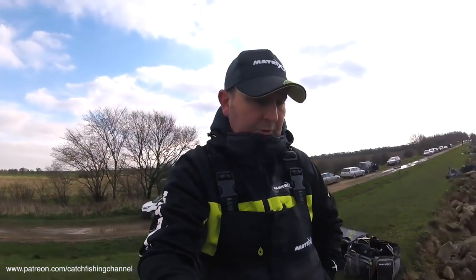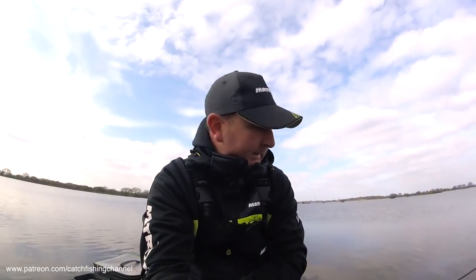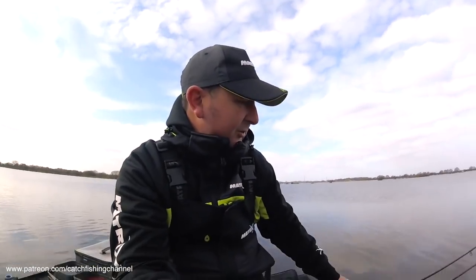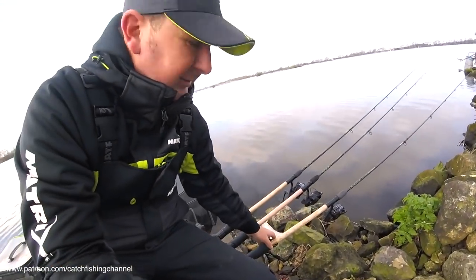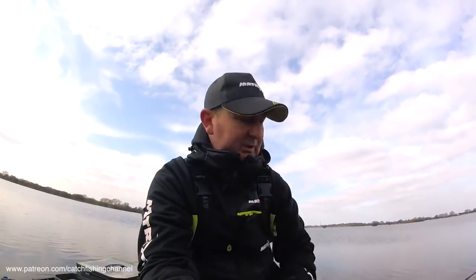It's going to be a three-rod approach. I'm just going to do exactly what I did last year — it's the only thing I can do. That's what I know about the venue from how it fished this time last year. The lines are probably going to be about 15, 30, and 45 metres. I think that's going to be the split — three different lines.